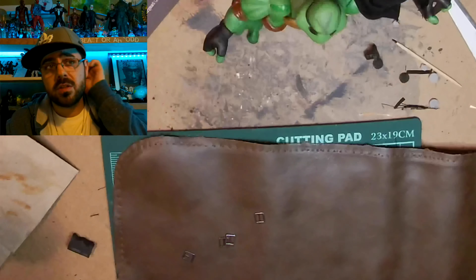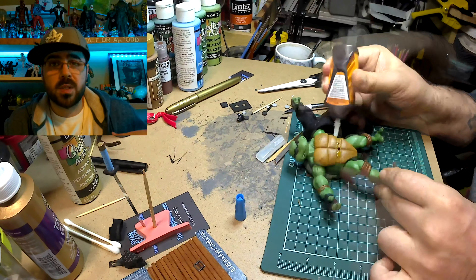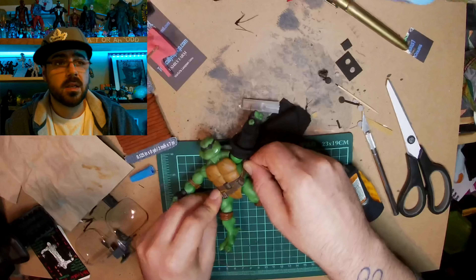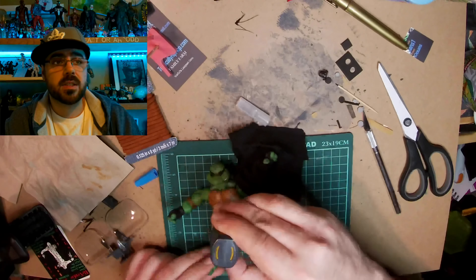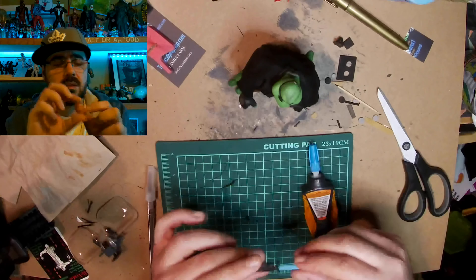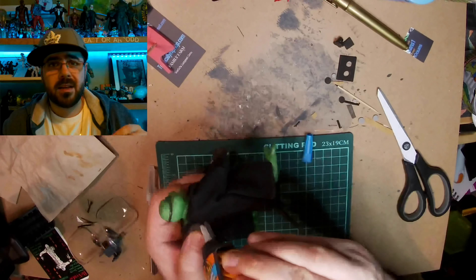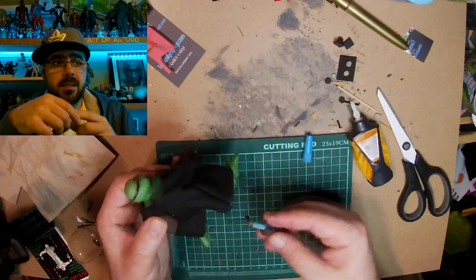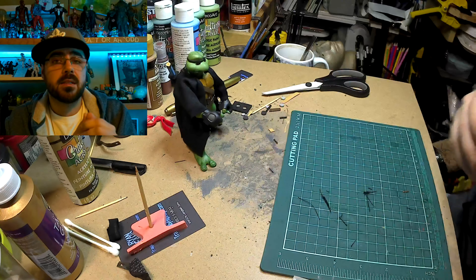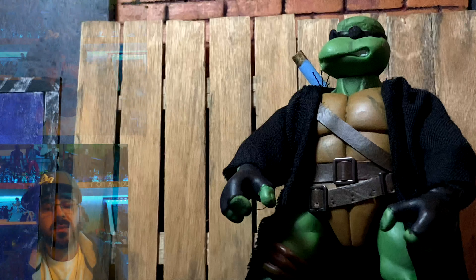I realized I shouldn't have glued the jacket on because I forgot to put his belts on. I was able to get one sleeve off but not the other — but that's all I needed, luckily, to glue down the belts. I ordered these tiny little belt clips off Amazon, and I just folded a little piece of black craft foam to make the thing the katana sits in. And that's what he looks like.